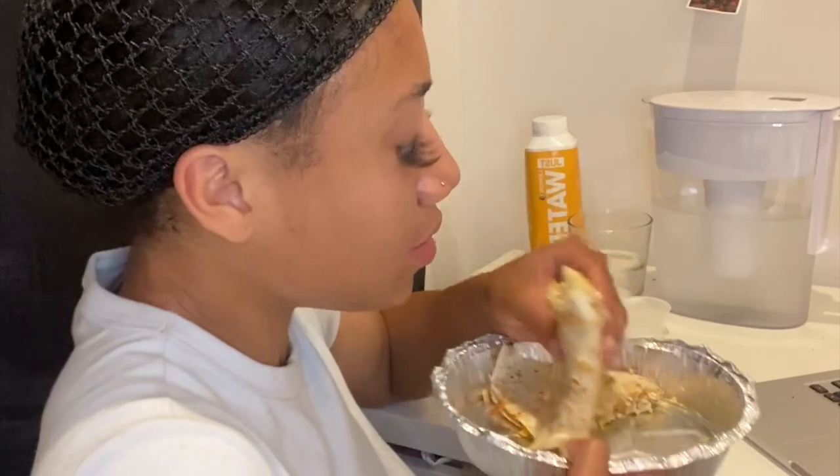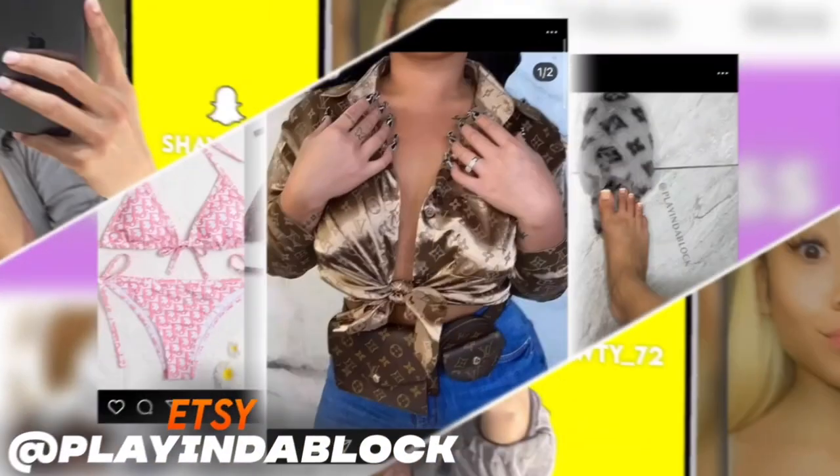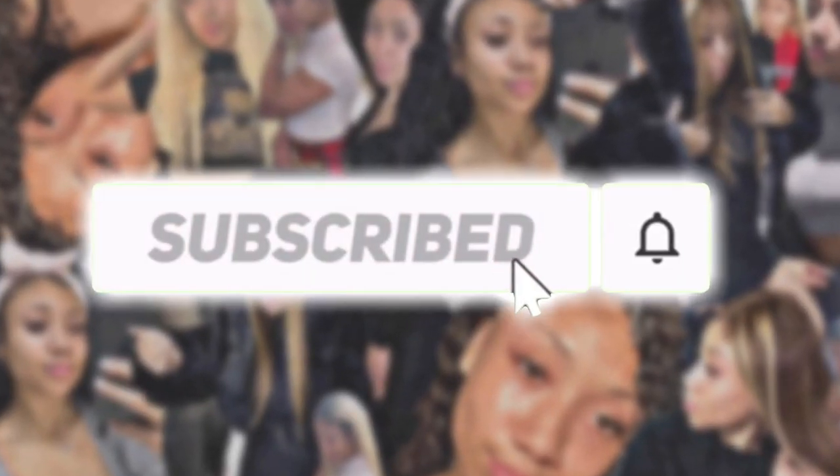Where y'all came from? I know y'all want to see me get ready for my birthday, but relax. Okay, but in all seriousness, welcome to the video. I'm Diamante.